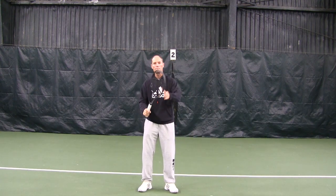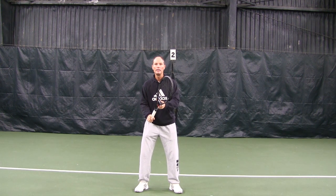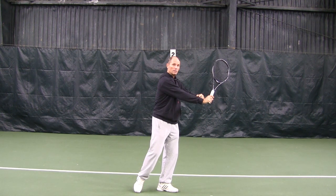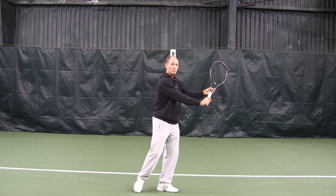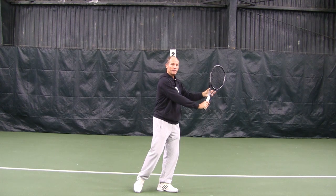As the ball comes, your non-dominant hand is going to help you with the racket and you're going to turn your shoulders. Your hitting arm is going to be fairly straight as you bring your racket back, and the racket head is going to be above your hand.